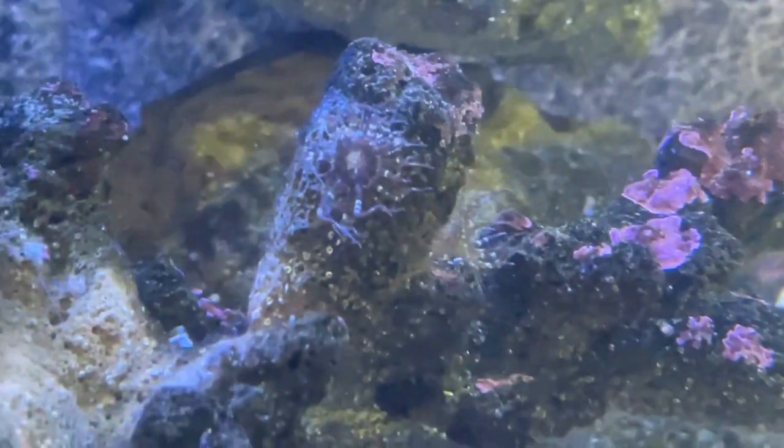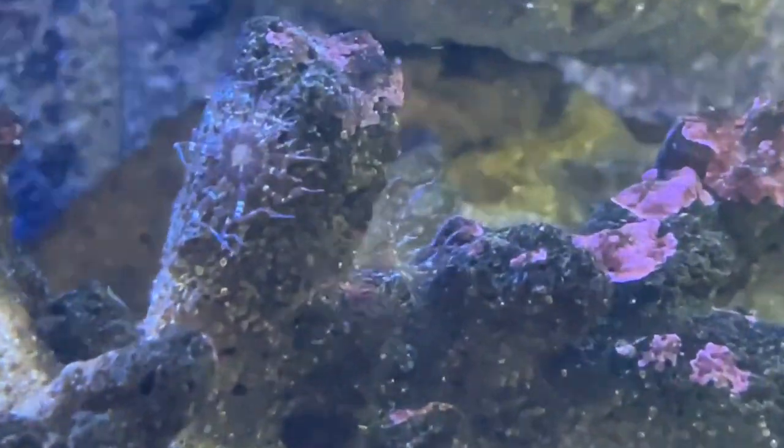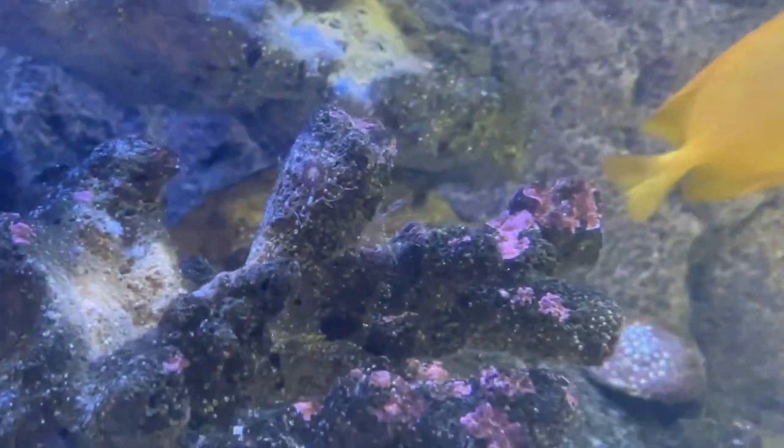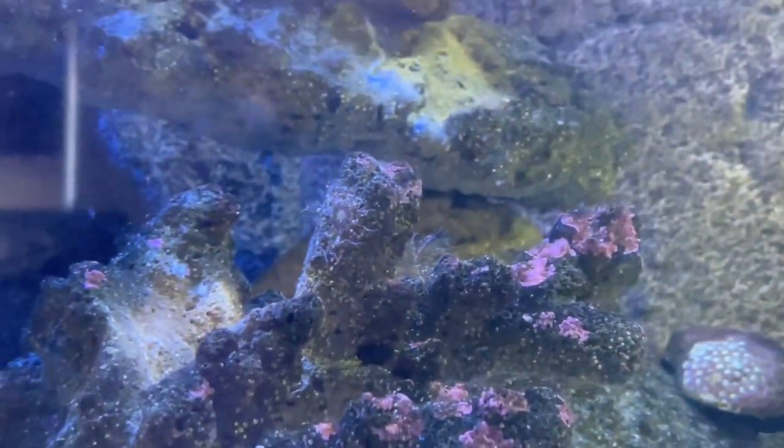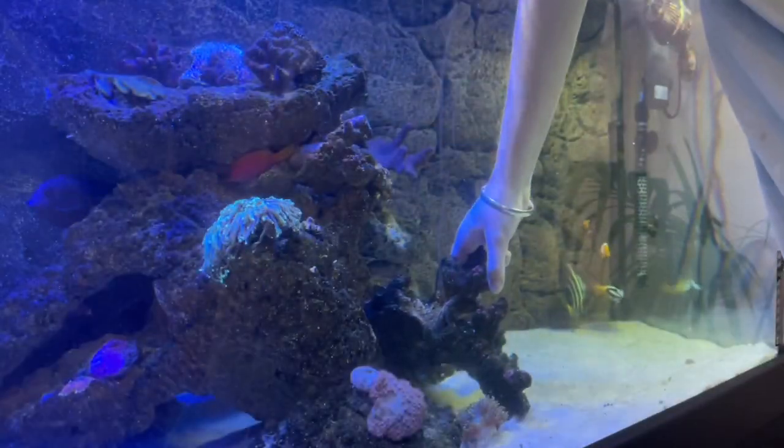I've got two on this rock right here. It might be a little bit hard to see on the video but one there and the other one just down on the side right here. They're a pest anemone and definitely not something that you want in your tank — they will take over and kill your corals essentially, so definitely something you want to remove.